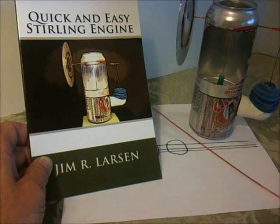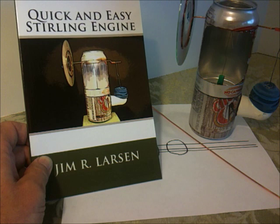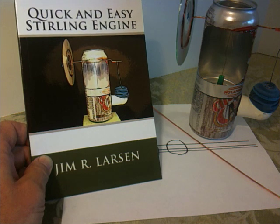Hello. This video is part of a series about how to make the quick and easy Stirling engine. The book is available at sterlingbuilder.com, at Amazon, at Barnes and Noble, or at your favorite bookstore.